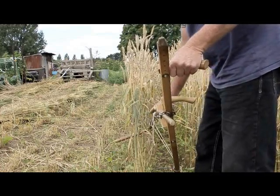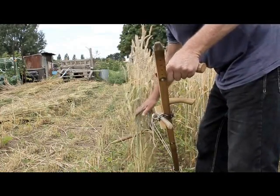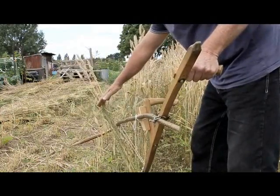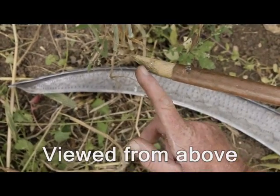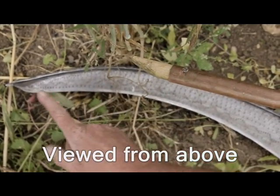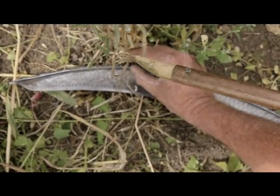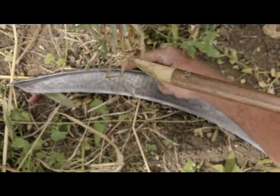To recap: the top arm is set roughly to half the crop height and positioned so it carries the wheat on an angle, with the tip of the cradle arm roughly four to five inches from the tip of the blade and protruding about half an inch to an inch beyond the back of the blade or rib.